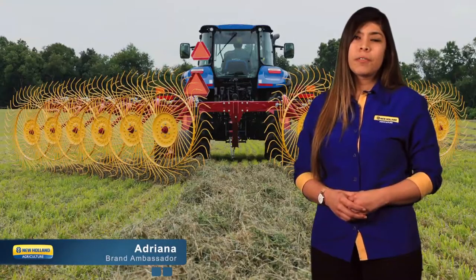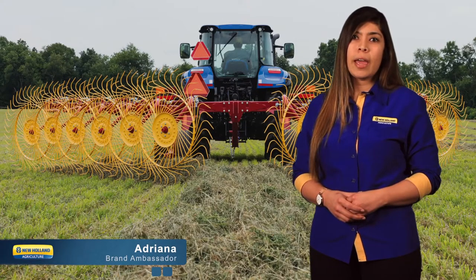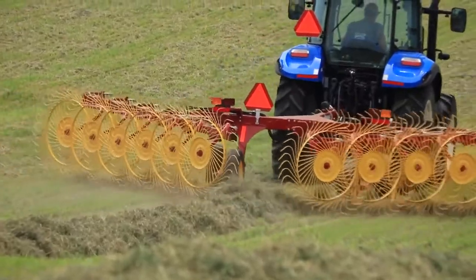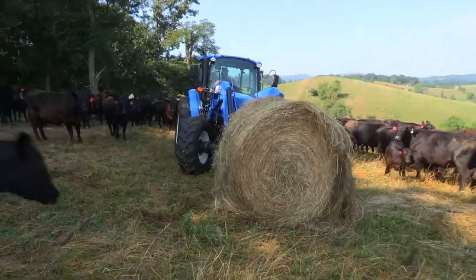These rakes not only provide added productivity to you in the hay field, but to your animals as well by delivering more clean hay to the windrow, the bale, and ultimately their stomach.